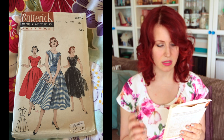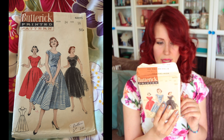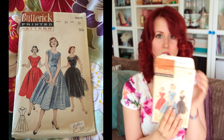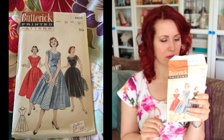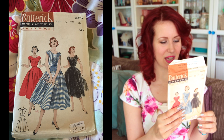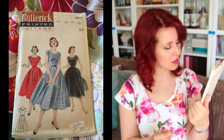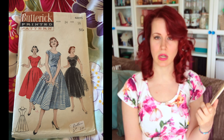Next is Butterick 6875, size 16 with a 34-inch bust. The back of the envelope reads: 'A new staging for your prettiest casual — scoop neckline wears a necklace of darts.' There are a lot of darts — you usually complain about eight, but this has many more. 'Full skirt sweeps around to applause, dress has the merest hint of a sleeve.' I love these vintage descriptions! The black version is quite cute — like a sheer dress over another dress underneath.